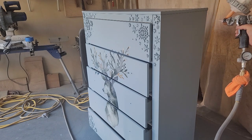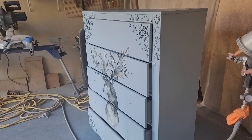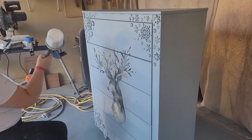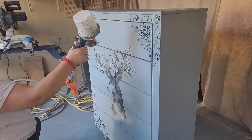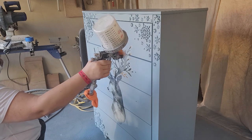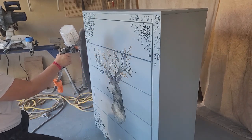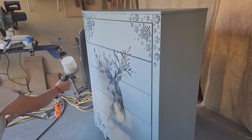Now it's time for a top coat. If you watch my channel, you know I prefer Varathane's Ultimate Polyurethane in the water-based formula — the crystal clear satin formula. That is what I'm spraying on for the top coat. I do three coats of top coat, letting it dry for two hours in between each coat.